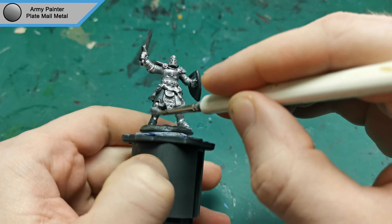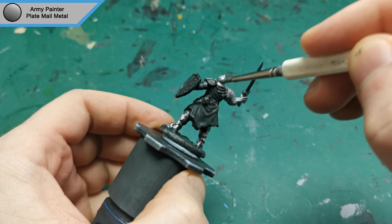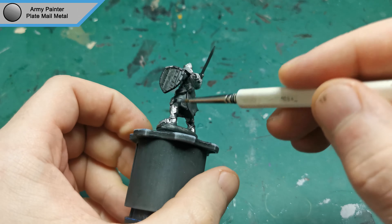He's been primed with German Panzer Grey and I'm starting with Plate Mail Metal by Army Painter. Since he's wearing full plate mail, it makes sense to cover most of this mini, and if you have the primer, I would recommend using that instead.